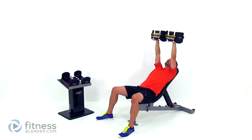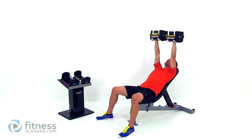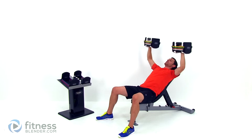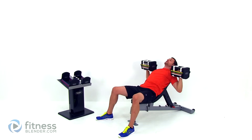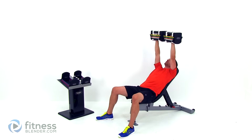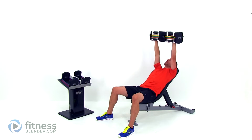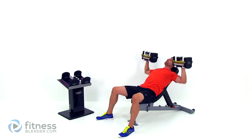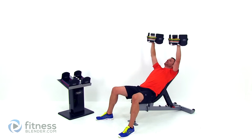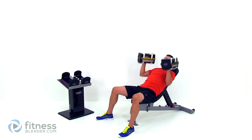Now I'm actually using a relatively light weight here — I'm only using 30 pounds per hand. That way I can make sure that I can get through this with nice clean form and not overtire my muscles for the next few exercises. Just keep it going, just a few more repetitions to go. Two left. And one more. Let it relax.